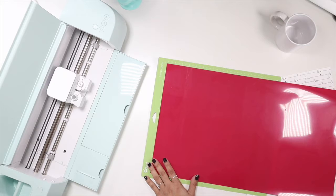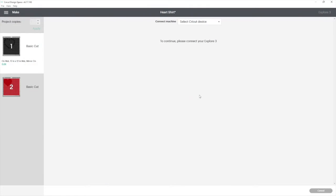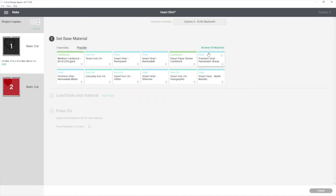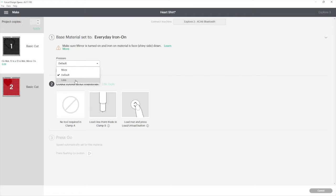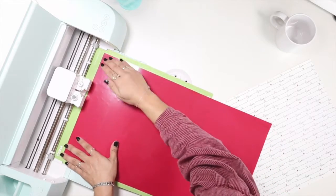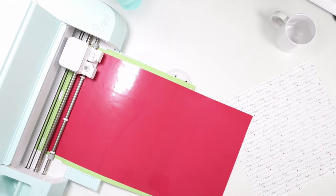I click continue in Design Space, confirm the mirror setting is on for the puff HTV, select everyday iron-on, and set low pressure. Let me go to the overhead camera. Now let's load our mat into the Explorer 3 and let it cut.